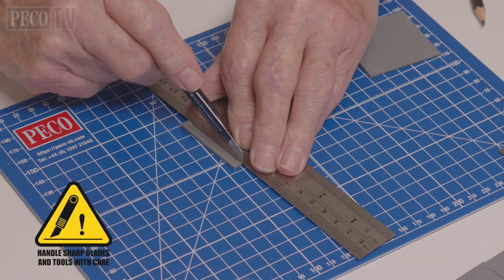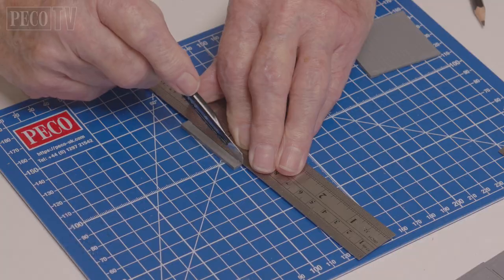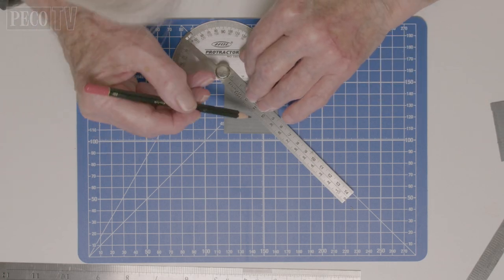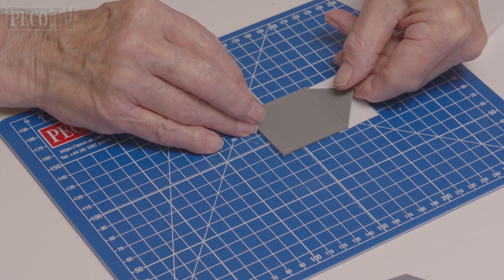Then he selects the end panels and slices off the top, before taking another end panel and using a protractor he creates the pitch for the roof. He then joins these two pieces together.